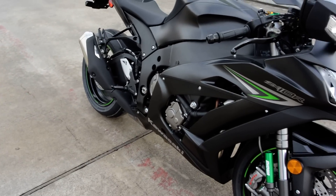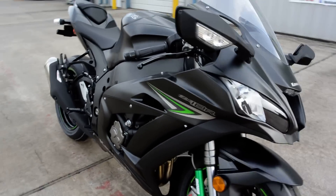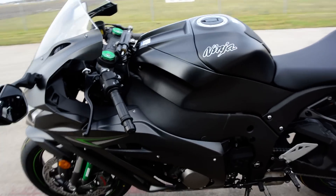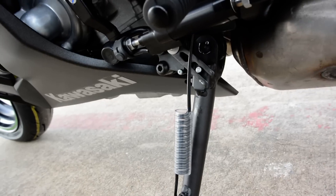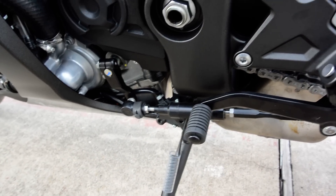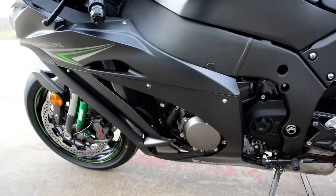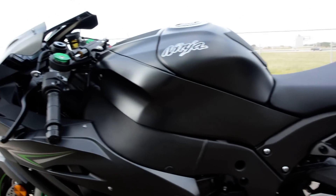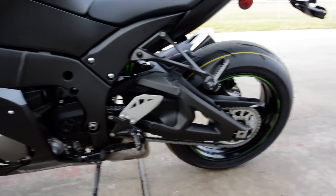Lots of changes in there in the motor — the lighter crankshaft, one pound lighter; half a pound out of the cams; lighter counterbalancer shaft. These are a six-speed transmission, and they're now equipped with a quick shifter. This little piece right here is the sensor for the quick shifter. Basically, the quick shifter allows you to do a full-throttle shift without pulling the clutch — clutchless full-throttle shifting, which is a really cool feature. I have it on my H2 and on my ZX-6R track day bike, and I've really come to like it quite a bit.